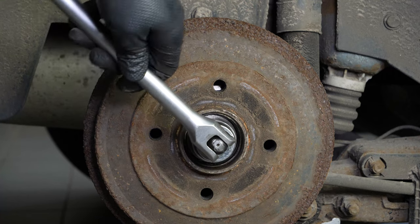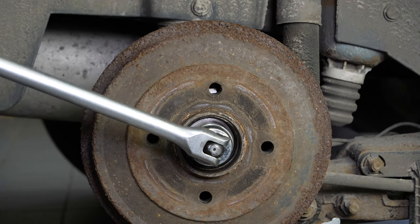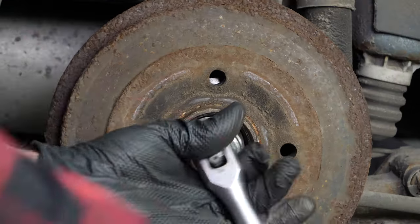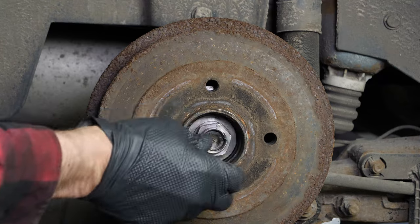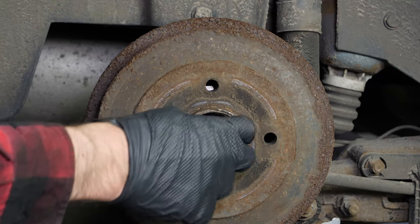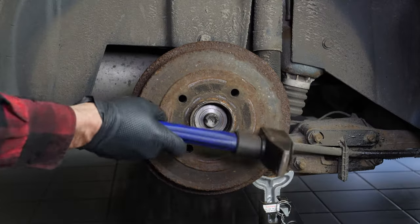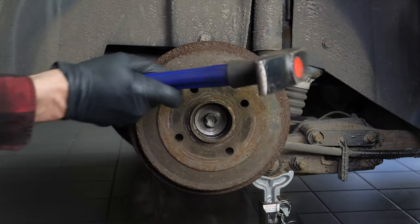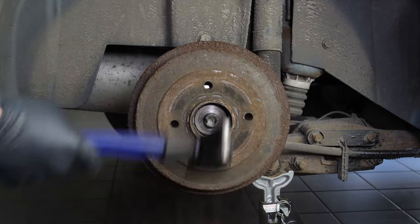Using a T-handle wrench, a large extender and a 36mm socket, loosen the central nut on the brake drum, then remove it. Use a hammer to tap the drum to loosen the brake shoes from the drum and make it easier to remove. Then remove the drum.